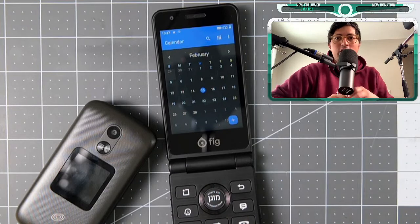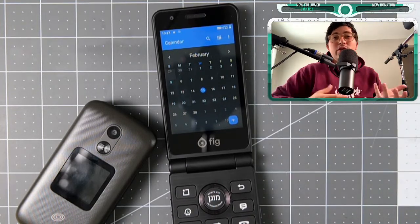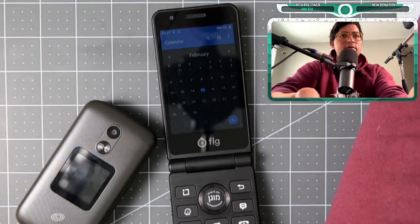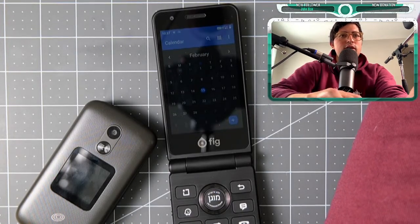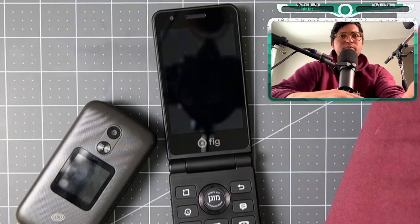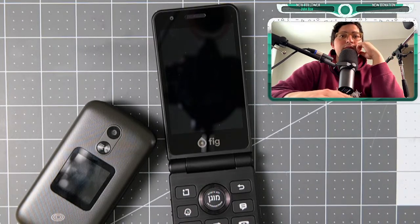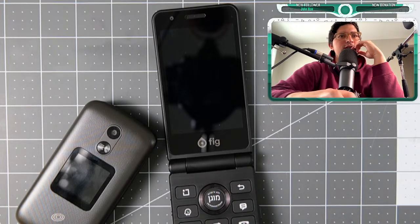Someone asks about availability in Europe and sideloading apps. I don't know if they ship to Europe — their website is figkosher.com. Looking at shipping, it appears they're only shipping to the United States right now. The Fig Flip 2 is $372 with taxes, and shipping appears to be free.